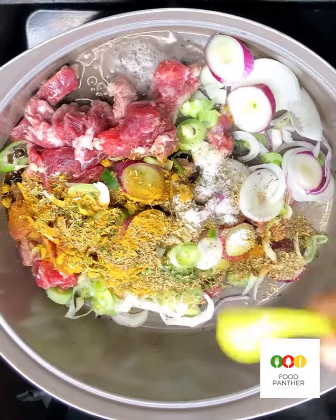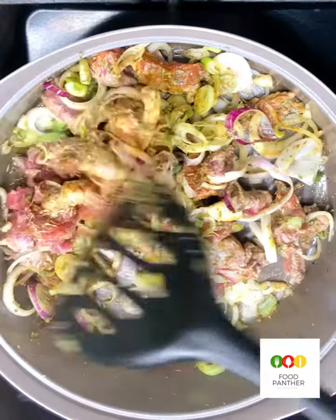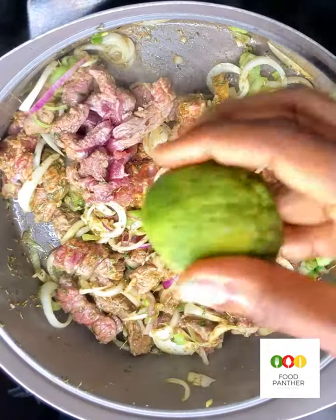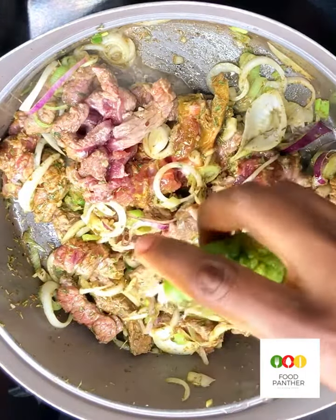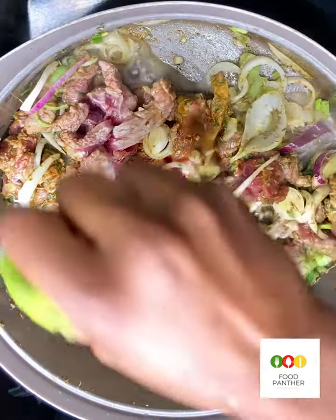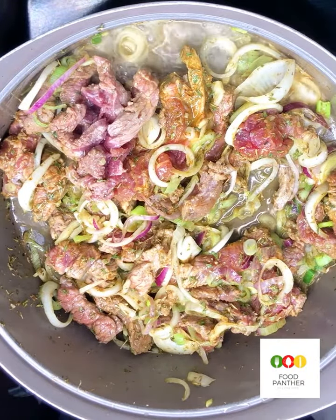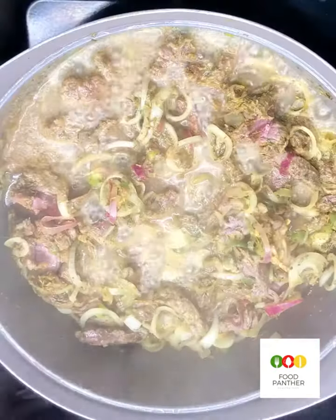Then some salt. Next I'm going to add in some lemon juice, and that's going to tie all these flavors together and also soften the beef, because lemon tenderizes meat. So that is the essence of adding lemon into this.